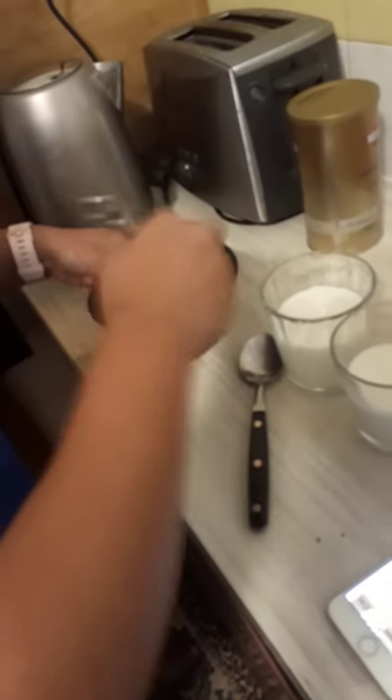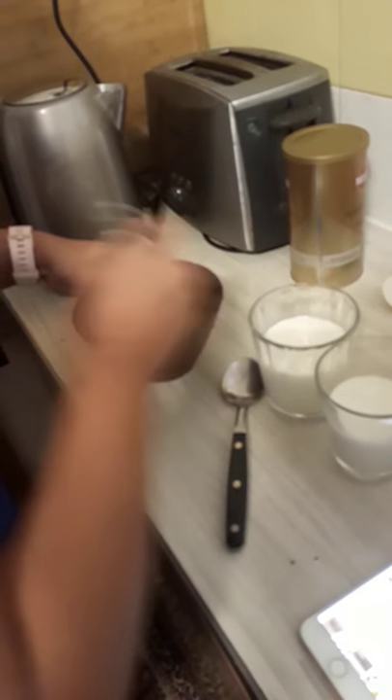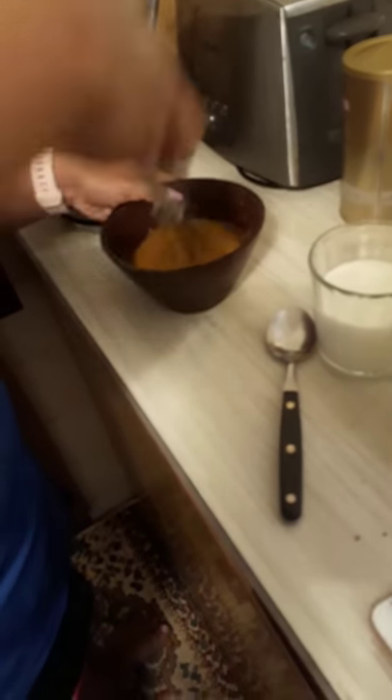That's what it looks like. Oh my god, is that smiley working? Oh, it looks like it has froth on it.